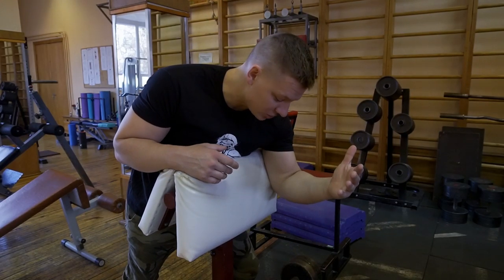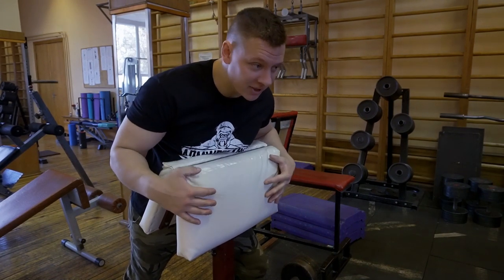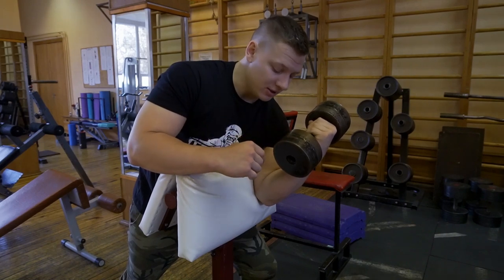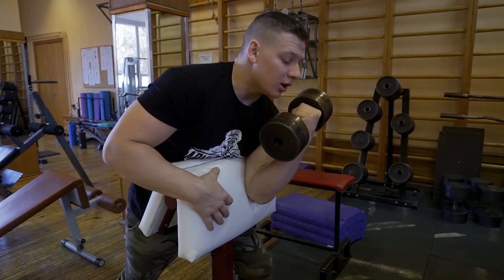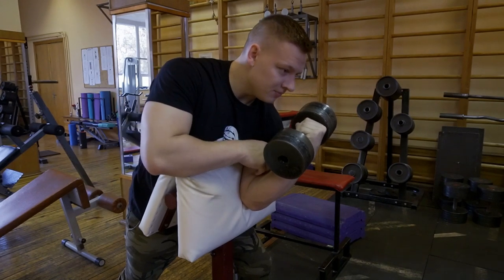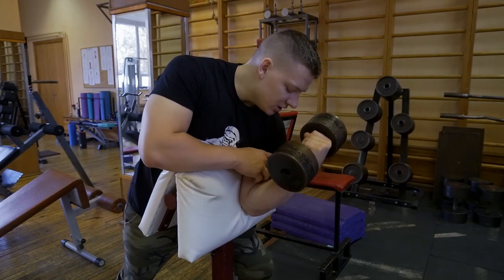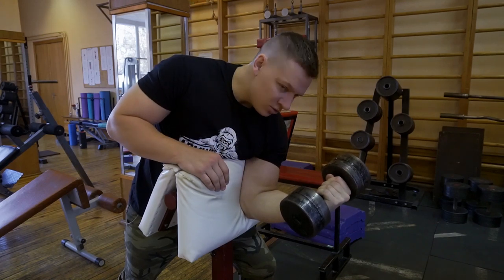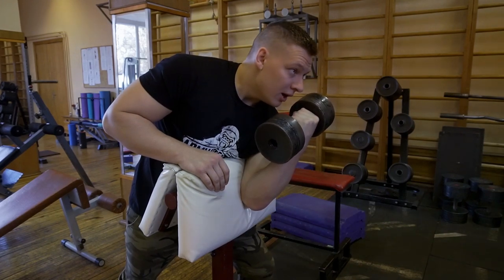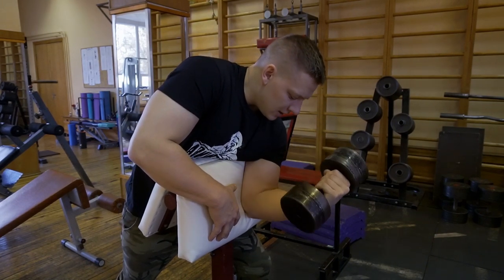The first exercise is the Scott's bench curl. Almost every gym has them. If you don't have a Scott's bench, you can do the same thing on a normal bench. Before you start, you need to set up correctly. I like to set up as I would at an arm wrestling table, so I don't want my arm outside — I want it tucked in like this. I'm not just working my biceps directly; in arm wrestling, you will do partial range.